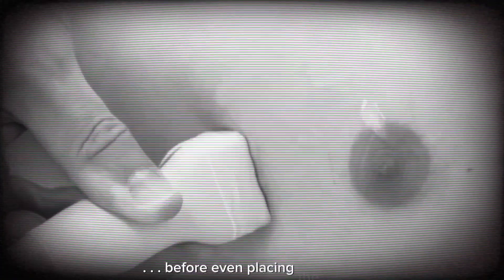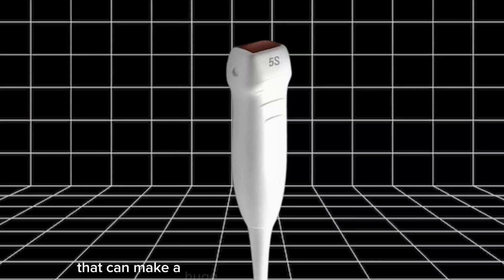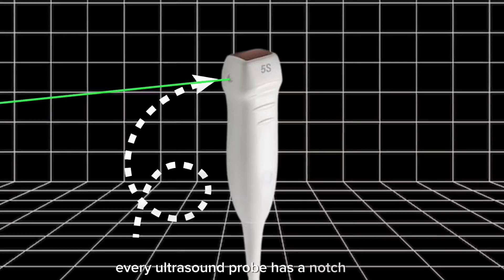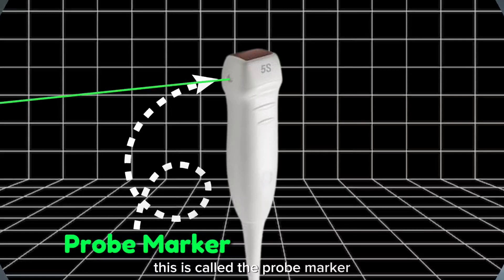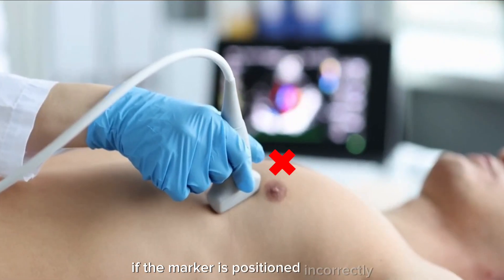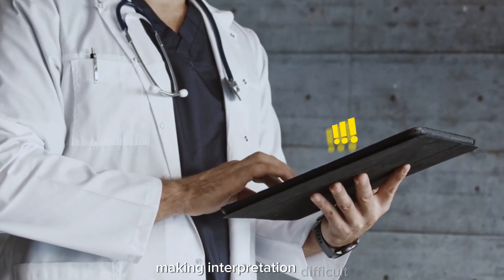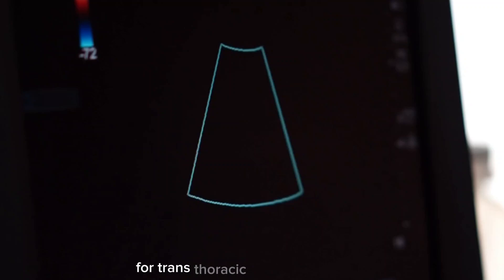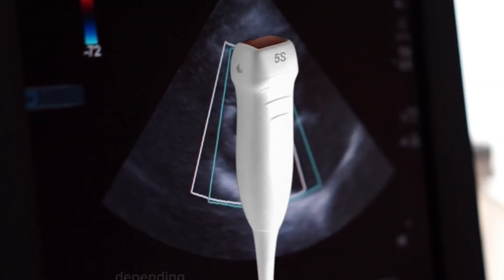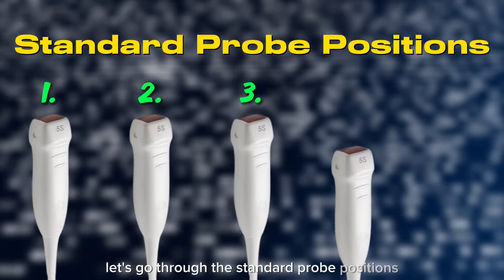Before even placing the probe, let's talk about probe orientation — a small detail that can make a huge difference in your image quality. Every ultrasound probe has a notch or dot called the probe marker. It determines how the image appears on the screen. If the marker is positioned incorrectly, your images will be flipped or distorted, making interpretation difficult. For transthoracic echocardiography, the marker should always be directed in a specific way, depending on the view you want to obtain. Let's go through the standard probe positions step by step.